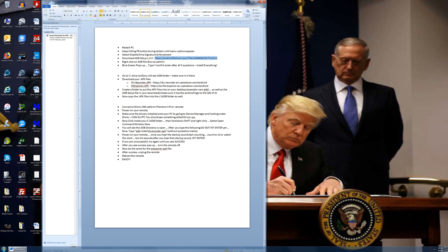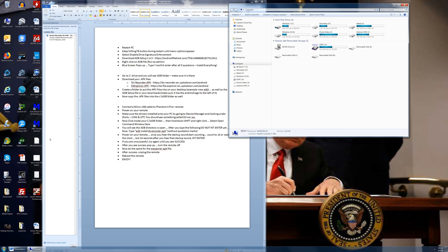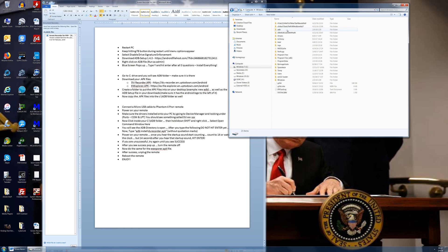What you've just done is installed ADB onto your computer. You want to make sure that it is there. Go to Start, go to Computer, go to your C drive, and you should see the ADB folder. You can look inside. You won't see two particular files in there — don't worry about it, they're not supposed to be there yet. Which brings us to our next step: we're going to download those files.